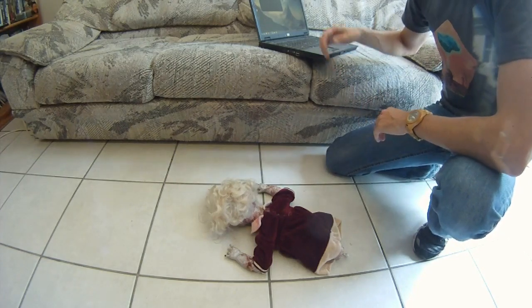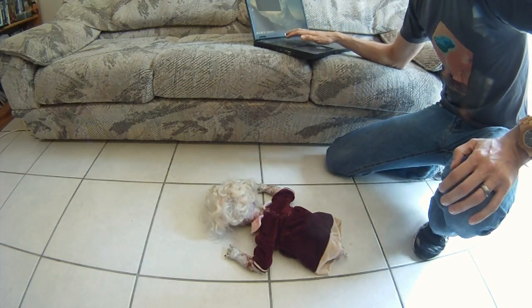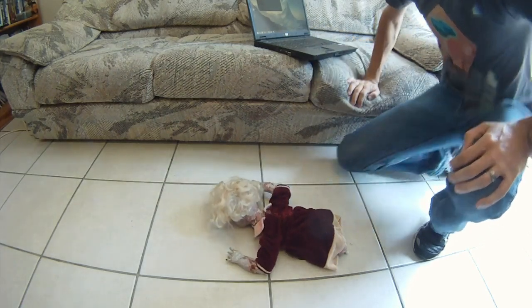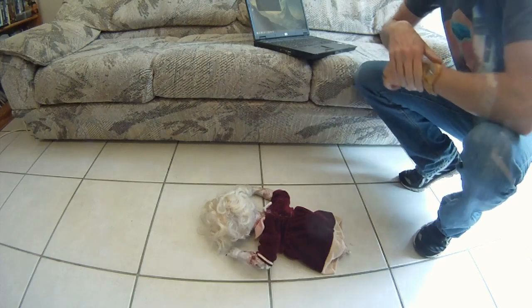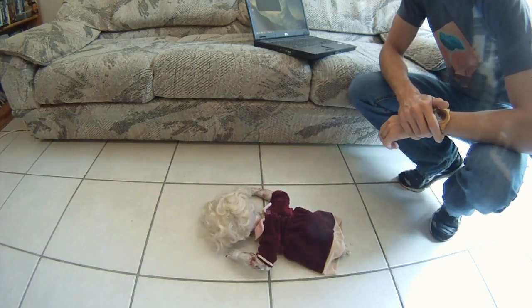I thought you internet folk might be interested in the robot zombie that I made for the Instructables contest. This one is controlled by Bluetooth, so if we just tell it to start moving forwards, we've got this mode, which is a sort of out-of-phase arm crawl movement.